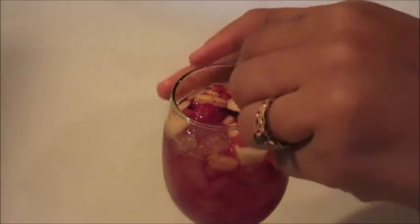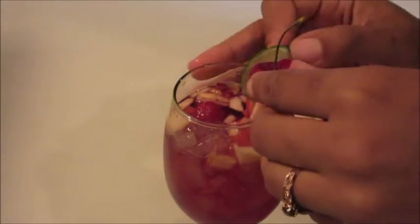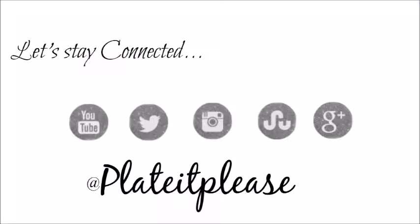And there you have it — this delicious, tasty sangria. Super easy, super quick. I love you for watching, I'll see you all next time, bye!